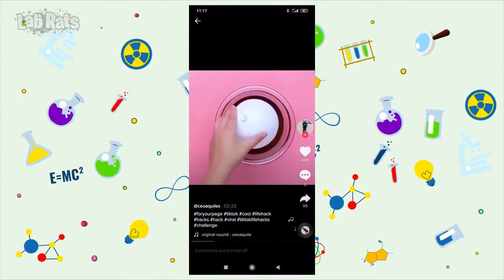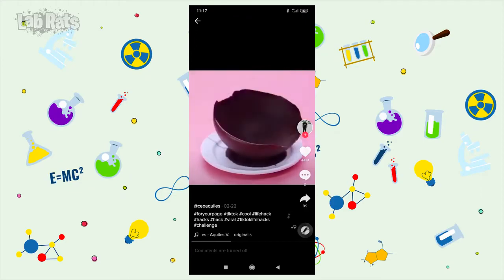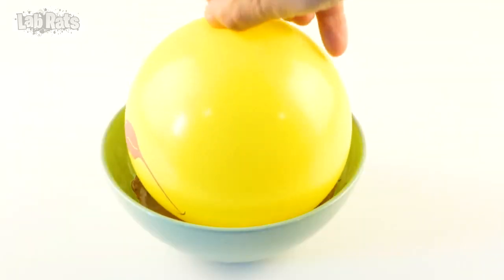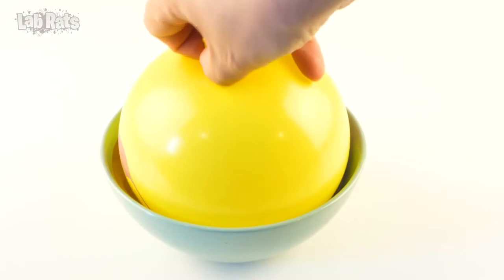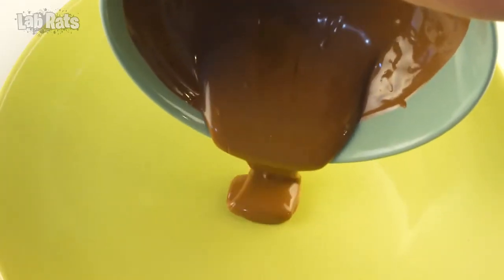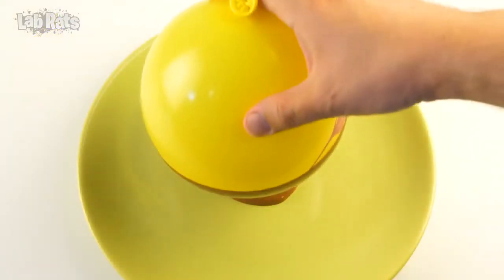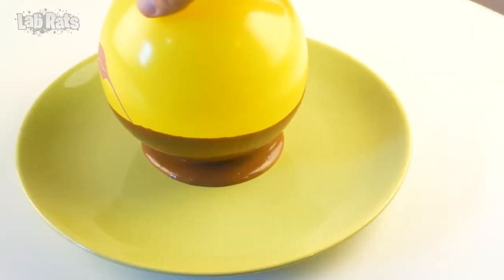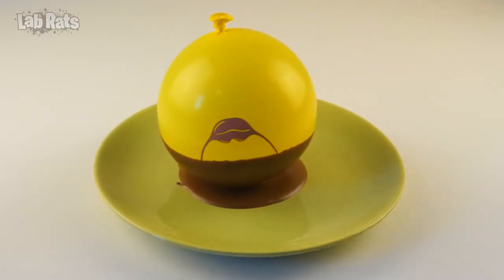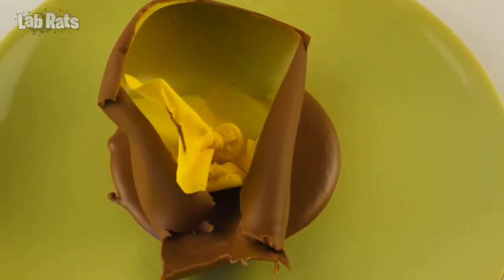And another life hack with a balloon — this time it will help make a vase for chocolate ice cream. Slices of chocolate must first be melted. Then dip the inflated balloon into the melted chocolate. So that the vase is stable, pour some chocolate onto a plate and place the balloon covered with chocolate onto it. Level it out a little and chill the chocolate in the fridge. The chocolate is frozen and now you need to burst the balloon. But a bursting balloon deformed the thin layer of chocolate and failed to make a vase.